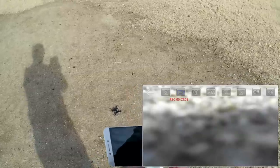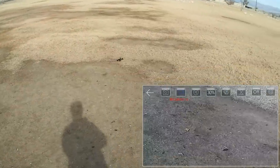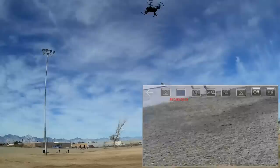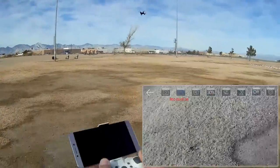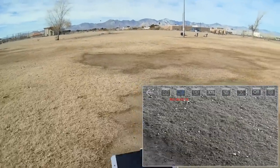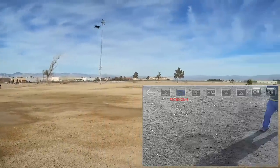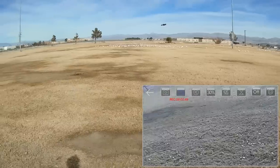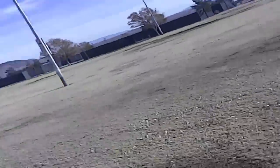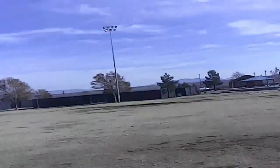Starting the camera and hitting the takeoff button. This time I'm going to go into headless mode. That's the direction it was pointed, and notice I can spin it now — it doesn't matter what direction the drone is pointed; that direction is still forward, behind me is back, to the right is right, and to the left is left. Now let's hit the one-key return button and hold it down — and here it comes flying backwards. One-key return is not return to home, folks. All it does is point the drone the exact opposite direction it was pointed when it took off. Headless mode makes it easier for some beginner pilots to fly, but I personally don't recommend it because it becomes a crutch.